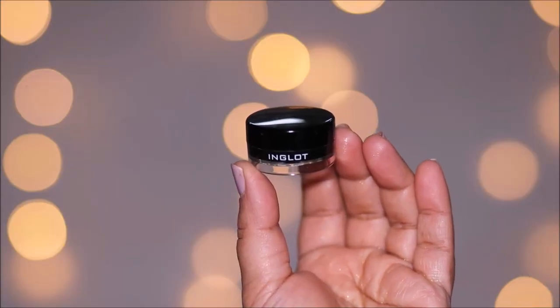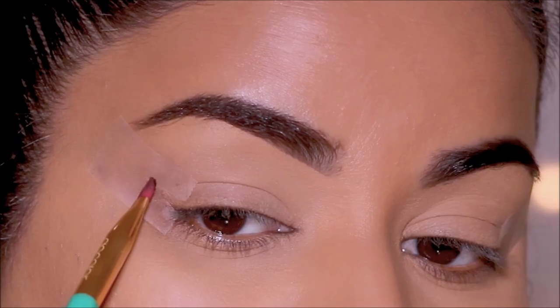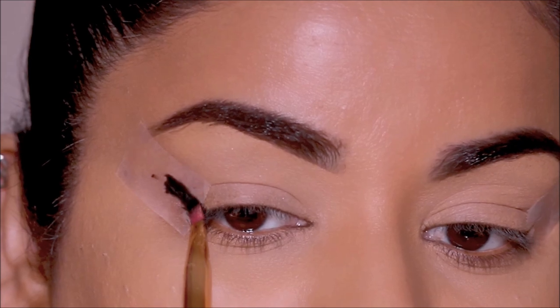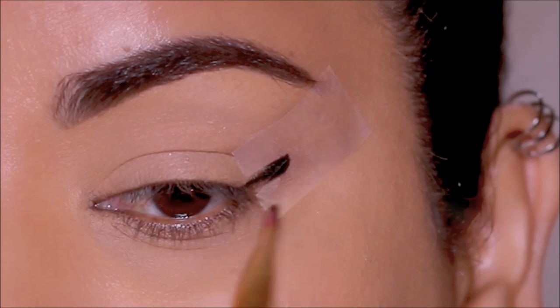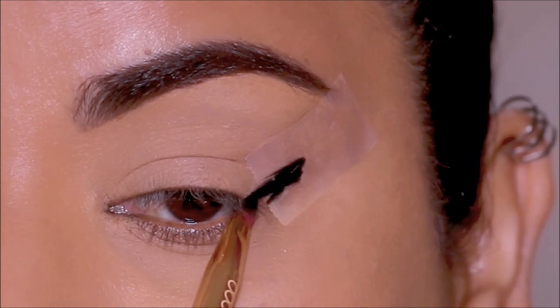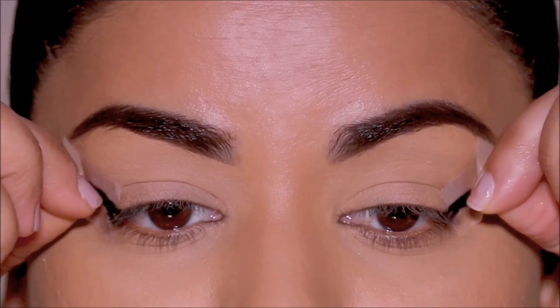If you're not comfortable with any of these liners, you can also use an eyeshadow. I'm taking it with a flat shader brush and going over the wing area that's exposed in the tape. I'll go over it a couple of times — it doesn't have to be precise. Just paint over it and the sticky tape will take care of making sure the wing comes out just perfect.